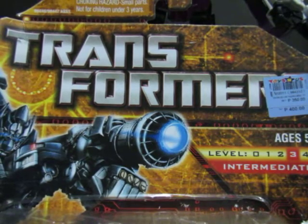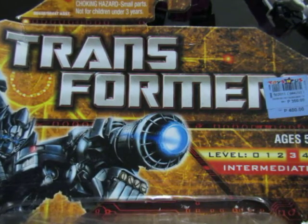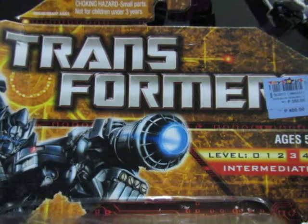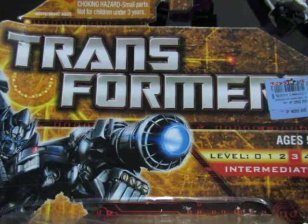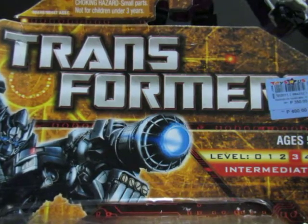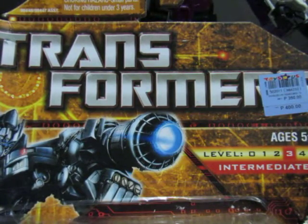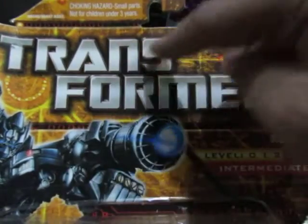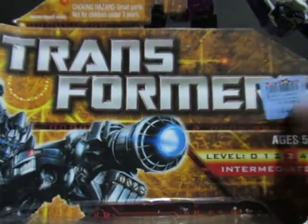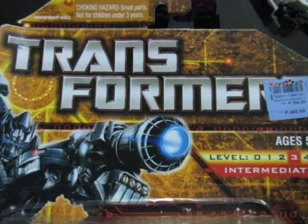In Toys R Us, Toy Kingdom, and so on, they always have Transformers in this kind of lettering. I hope these basics help you understand what Transformer toys are. Basically, not all robot toys that transform are Transformers. When you buy at legit places — if you're in the Philippines, places where Hasbro distributor Plaque distributes — and it has T-R-A-N-S-F-O-R-M-E-R-S on the back, it's definitely a Transformer.